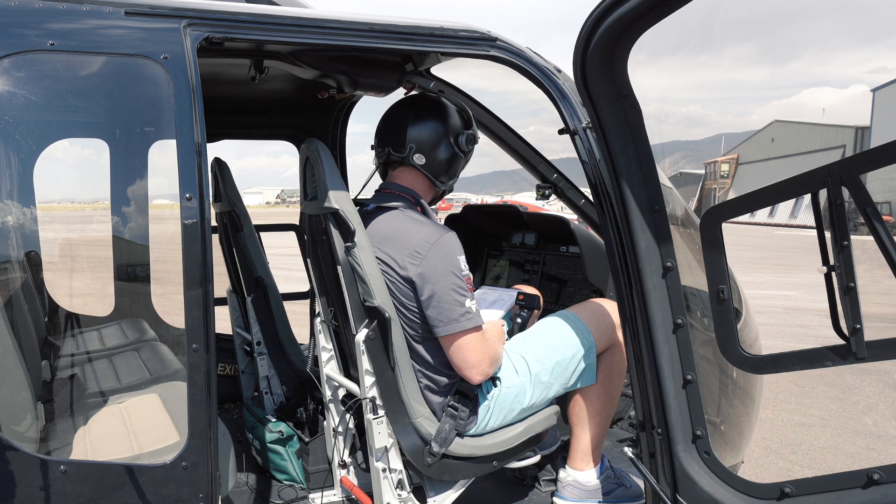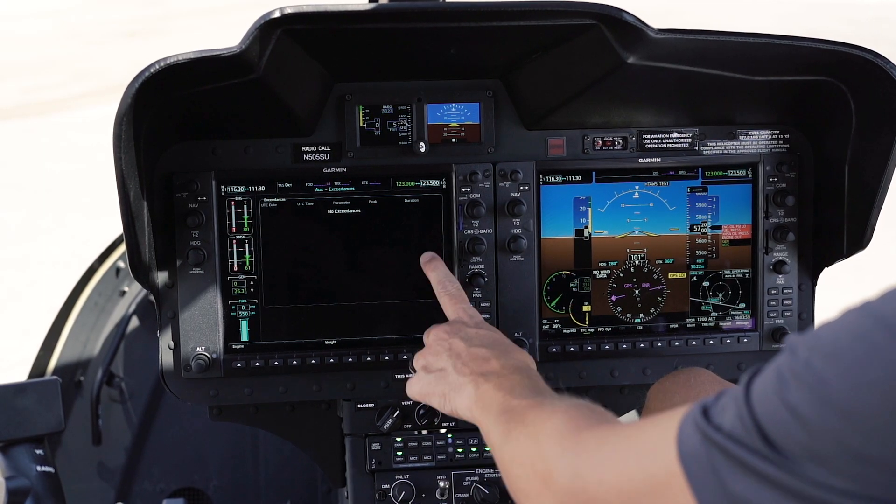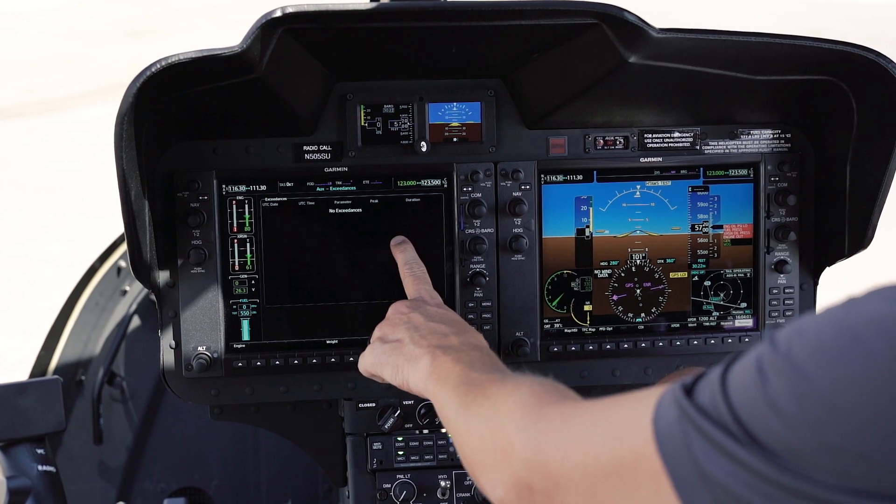On this side over here we're gonna go ahead and hit continue because all of our database stuff was current. We're looking for exceedances on this page — there's no exceedances.